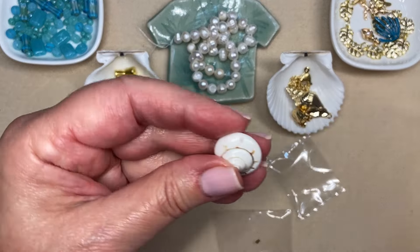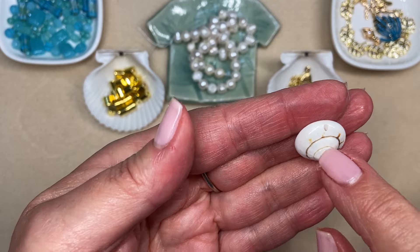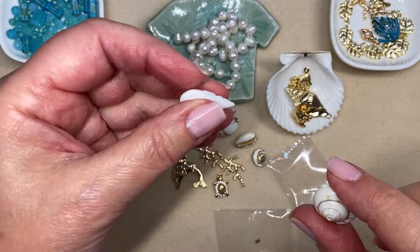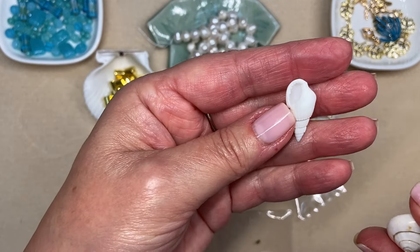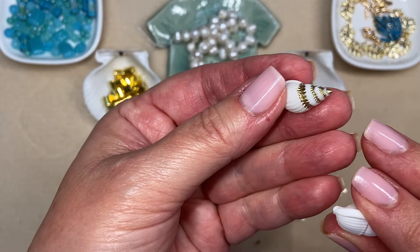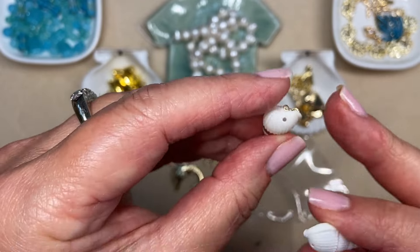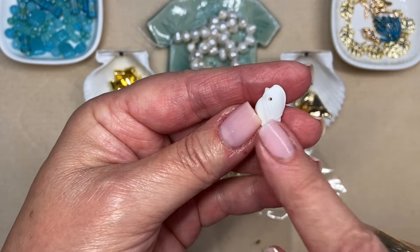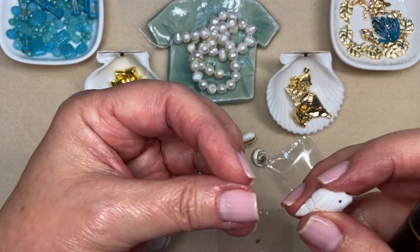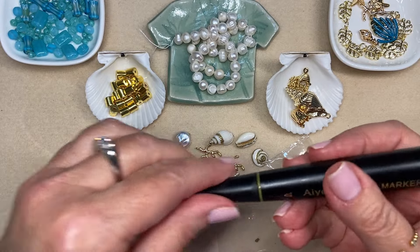These are seashells — I ordered a little pack that were already drilled from Amazon, which saves me from using my little hand drill. On this one I very carefully just outlined all the little natural spots on the seashell. When you're turning seashells and natural elements into jewelry, it just makes it look upscale, like a real jewelry element. It's really, really pretty — I love it.